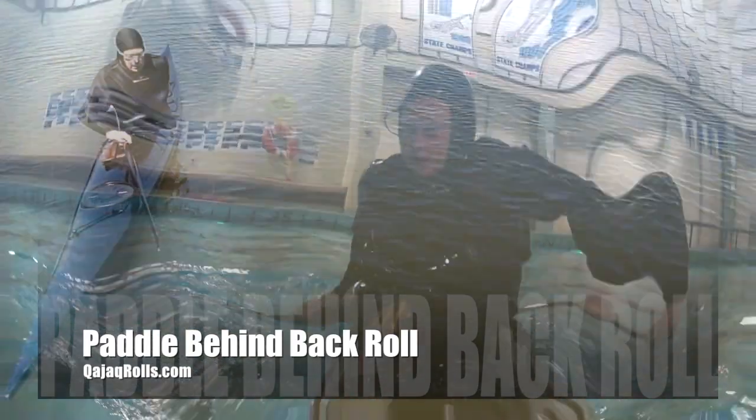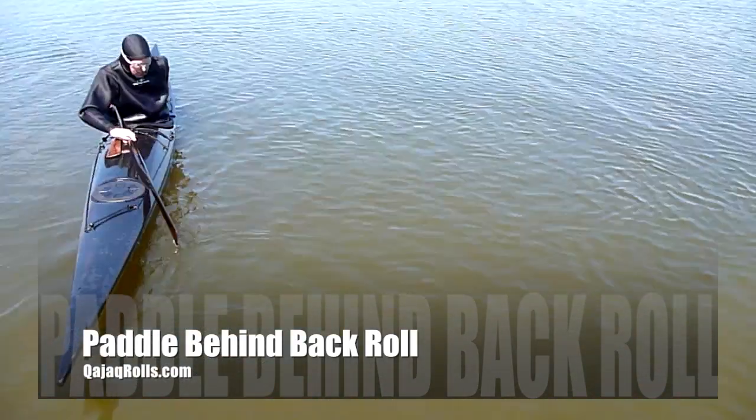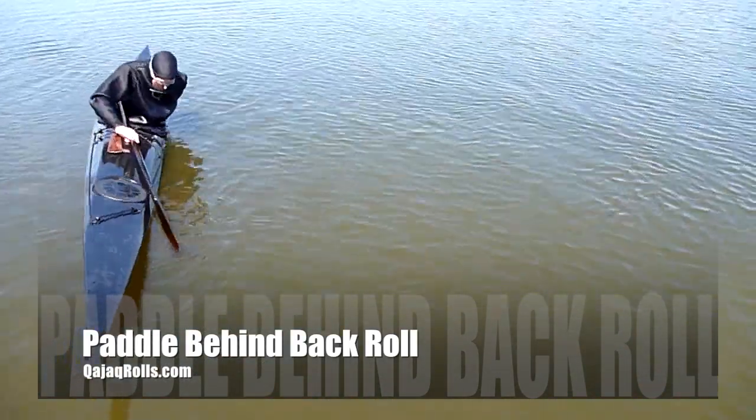Arch your back and push your head backwards. Press up with your right knee. This will start the boat rotating.